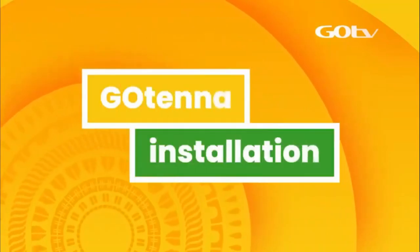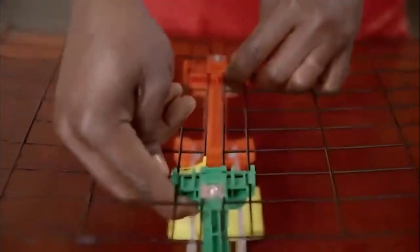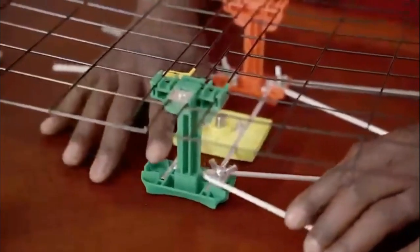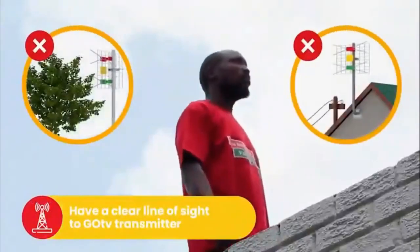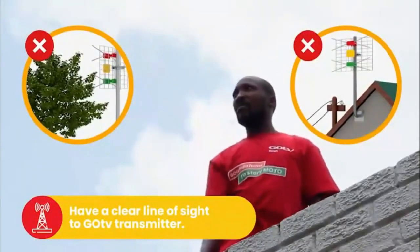Let's start with the GoTenner installation. Carefully unfold the steel grid and firmly click into position. Next, fasten the V-shaped dipoles to the underside of the red and green dipole holders using the butterfly screws. For best signal quality, your antenna should have a clear line of sight to the GoTV transmitter and be free of obstructions like trees and power lines.